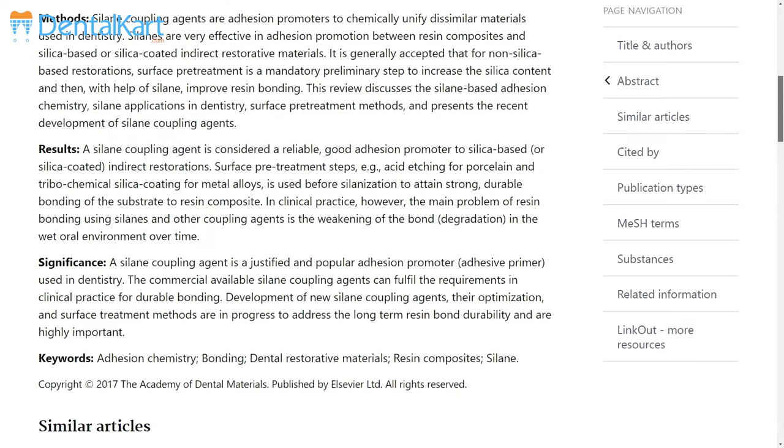Walden Silent Primer in the Ceramic Crown Conditioning Kit is a pre-mixed coupling agent used to improve bonding between porcelain or exposed metal surface and resin cement.